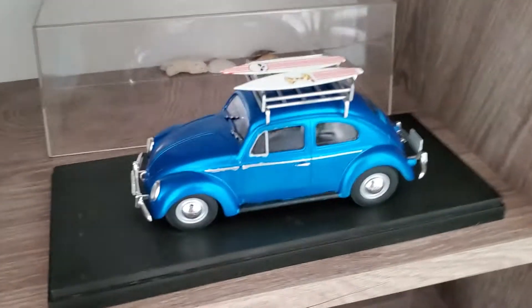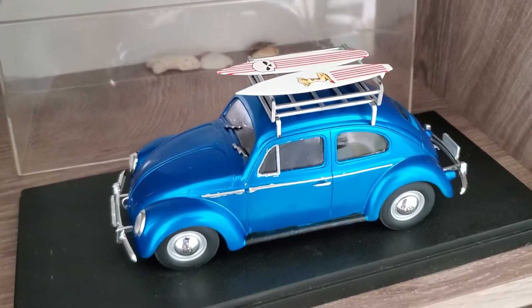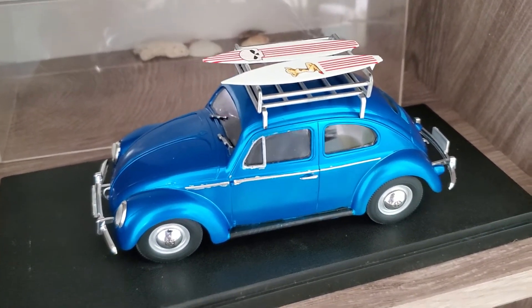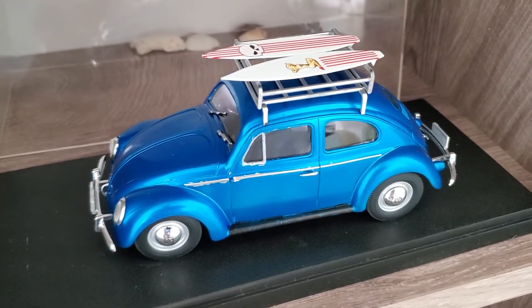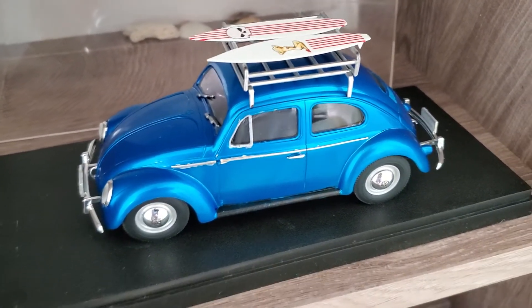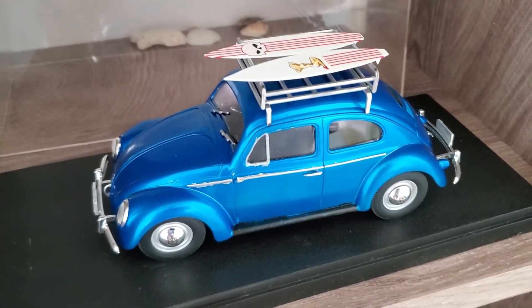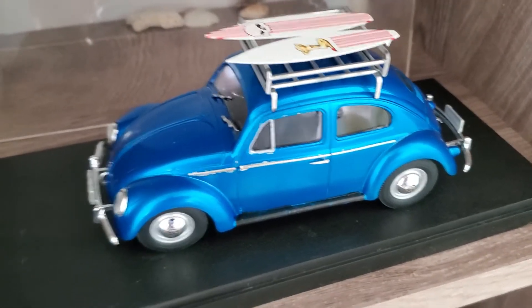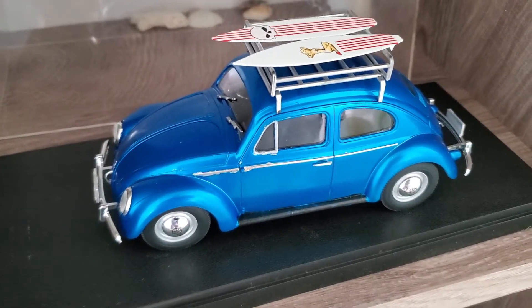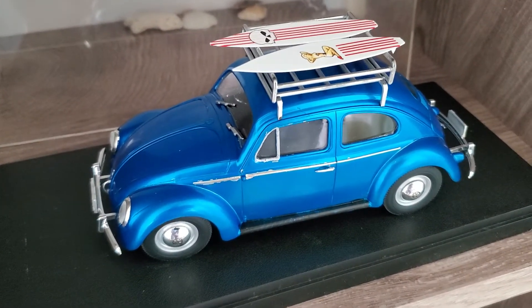This I built right when I got here to Thailand. I was waiting on my stuff to come and had nothing to work on, so I went to the hobby store and bought this Volkswagen kit. Just threw it together, lowered it a little bit, made some surfboards for the top. I painted it with a chrome spray can base with Tamiya clear blue over top, and since I didn't have the urethane clear I just used Tamiya spray can clear. Nothing about it other than stock.